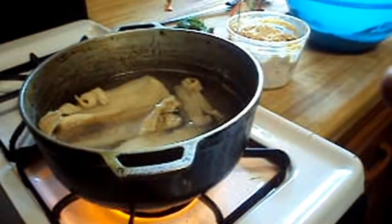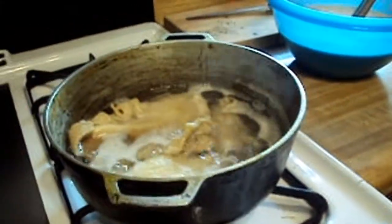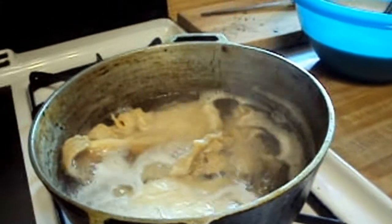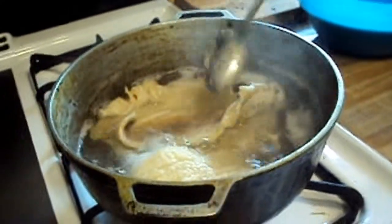Add your fish into a pot. Make sure the pot is deep enough so you can cover the fish with water. You're going to boil the salt out of the fish for 50 minutes. Once you're done boiling the fish, drain the water out and add more water to boil again for another 50 minutes.